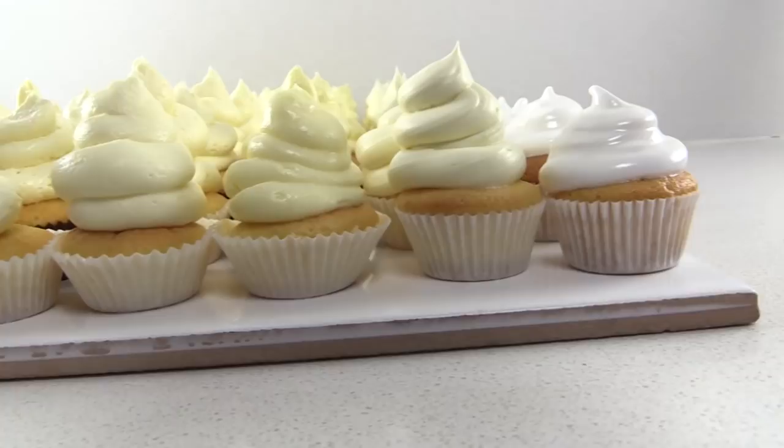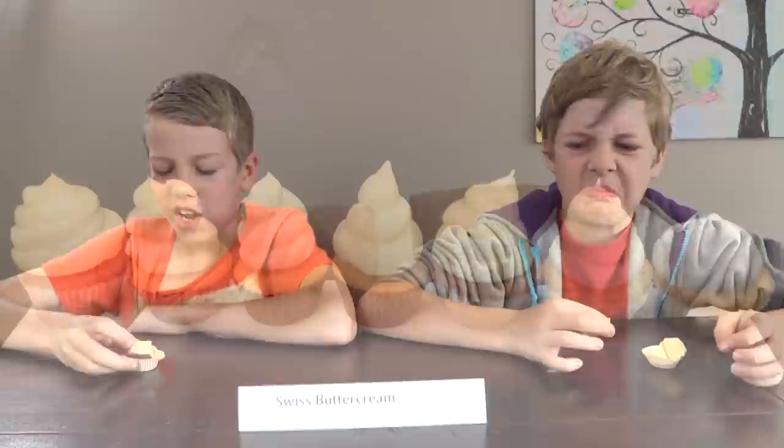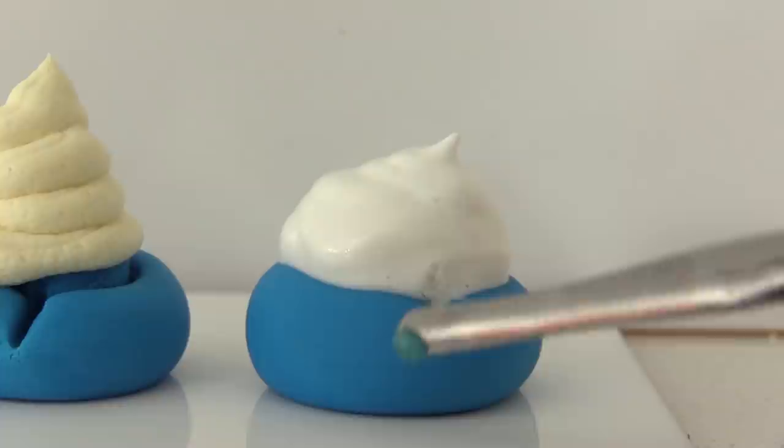Welcome to How To Cook That, I'm Anne Reardon, and today I'm going to show you how to make seven different types of frosting. We're going to put them each through a taste test, and then put them out in the hot Australian sun to see how well they hold up and test if they can be used with fondant.